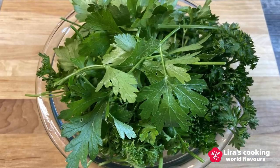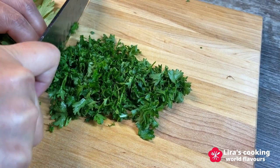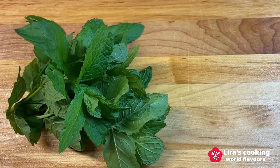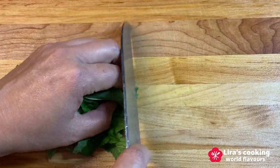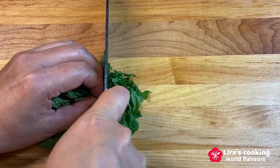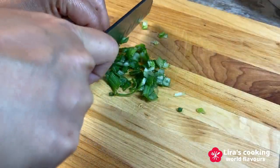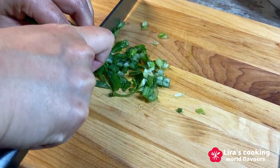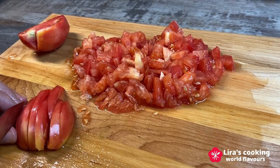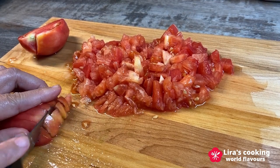Now let's chop the fresh ingredients. Finely chop the parsley, mint leaves, and green onion. Dice the tomatoes. You can also add a cucumber, red onion, and bell peppers to the salad.